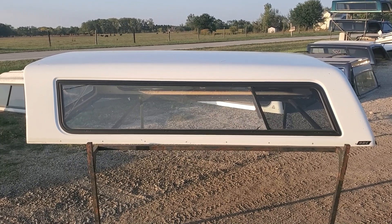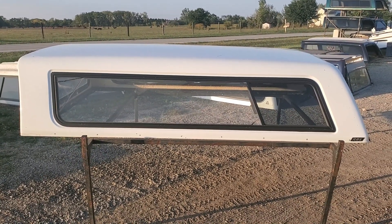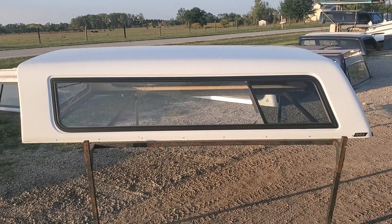Hey guys, today we've got a Cab High V-Series by ARE. It's a 1999 to 2006 Chevy GMC truck with an 8-foot bed.